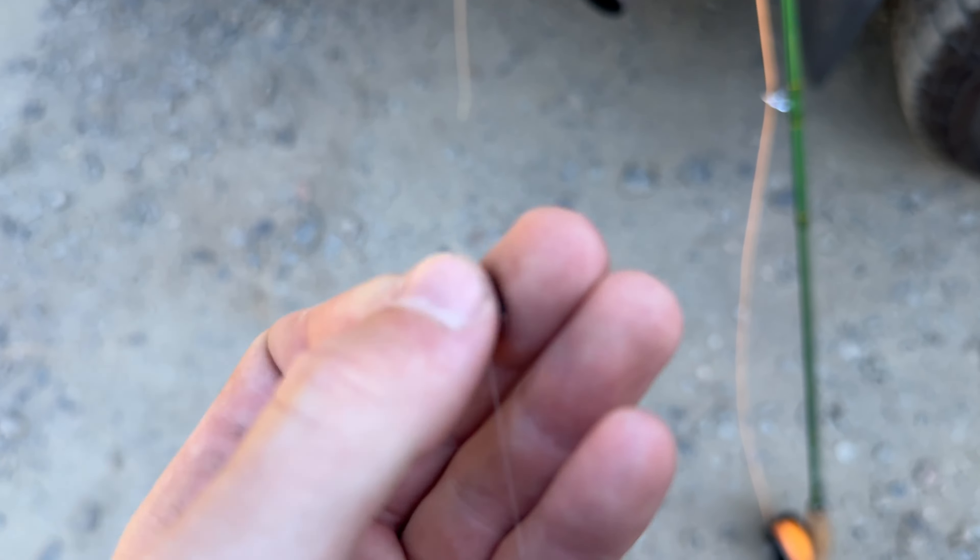Now my hands smell like garter snake musk — that's great. This looks pretty deep but I'm going to try my rig without any changes for now. If I'm not getting any hits or not hitting bottom, I'm going to lengthen my tippet. And — there's a fish, got one! Come here, there's a little rainbow. Nice little guy. Oh, he just popped up — did he just break my fly off? No, okay, he took the ant.